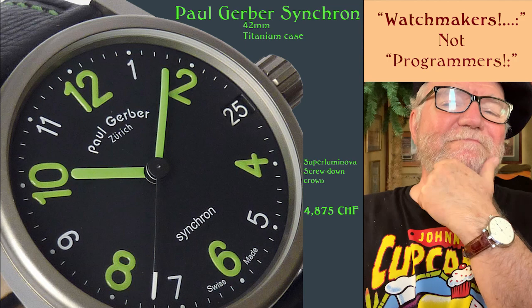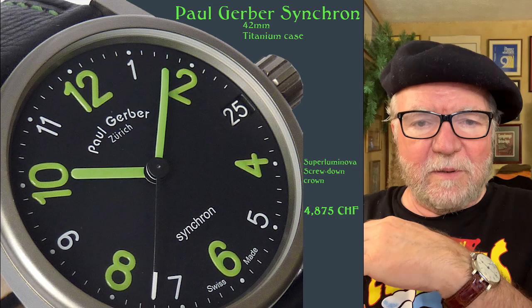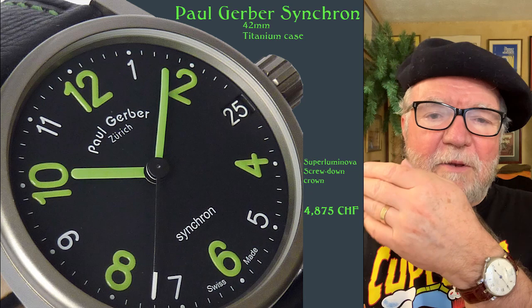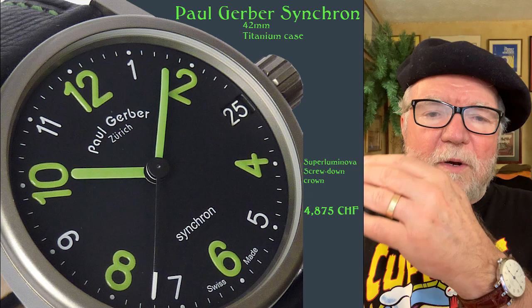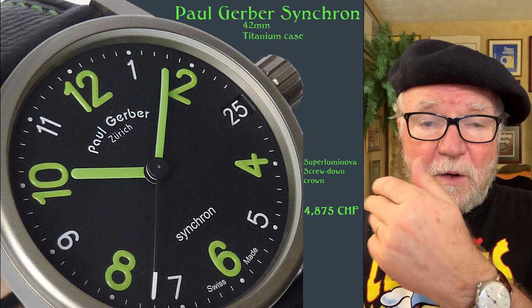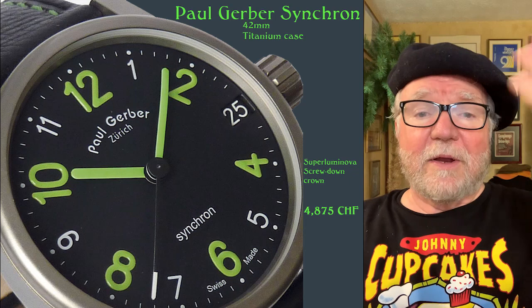Here's the sort of tricky thing. We found a few in the past that had either their price gone down to the point that a lot more people could afford it, or some that used less expensive movements, primarily ETA movements, and on top of that created an interesting watch. So what I want to do is take a look at AHCI members who have what I'll call more affordable watches, in addition to the ones that are thousands or even hundreds of thousands of dollars.